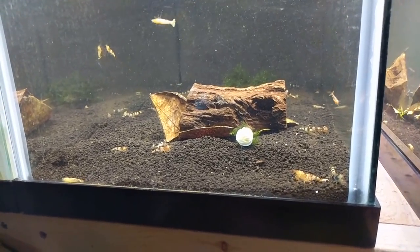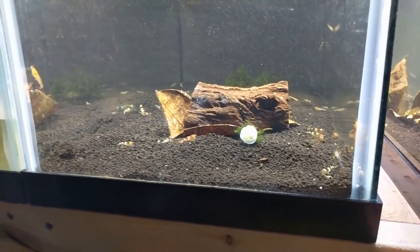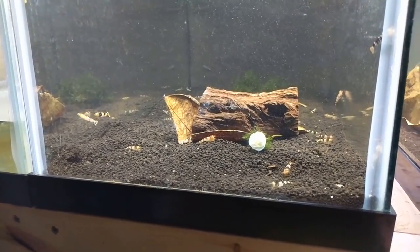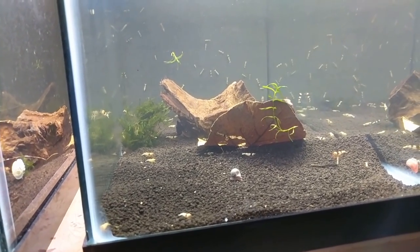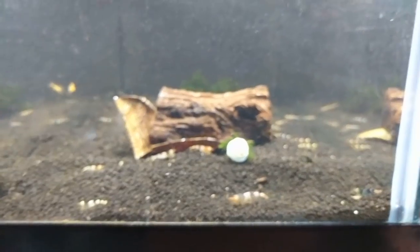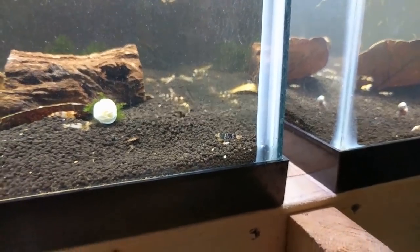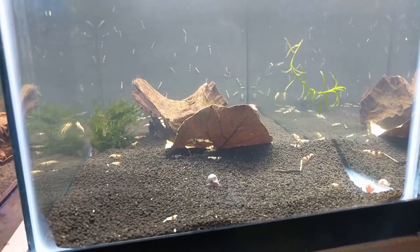What I want to get into today is remineralizing water - why I use RO water, what I use to remineralize it, and how I do it. I feel like it's a really important thing for you guys to know. My big boo-boo was I'm pretty sure I'm going to lose some shrimp. These guys are so pretty - this one right up front is so pretty. These are crystal blacks mixed in with tigers.